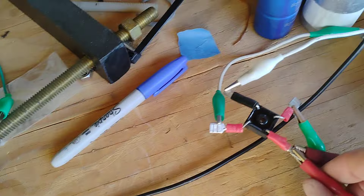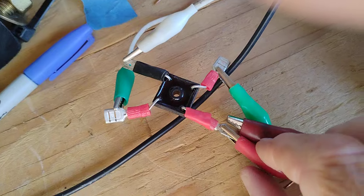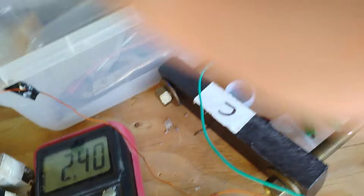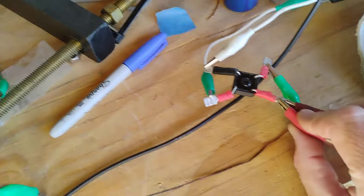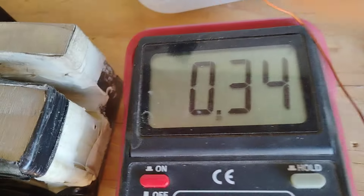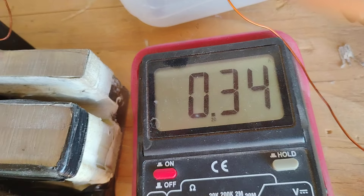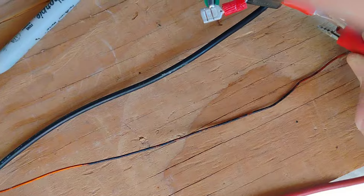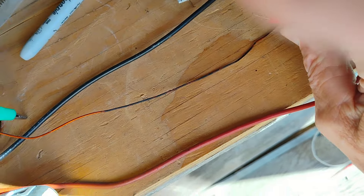Now watch this. I'm going to disconnect this transformer and its full wave bridge right now at the positive. Look — that's what I've been working with: just 340 milliamps. Now I'll connect it back. So I now have two transformers, two full wave bridges.